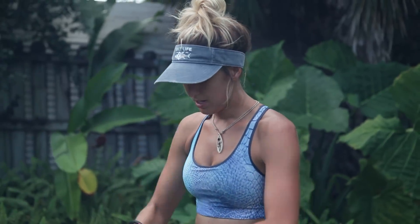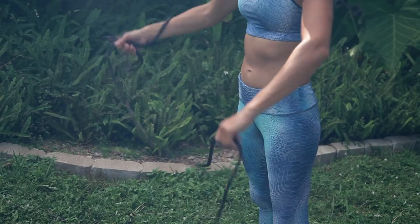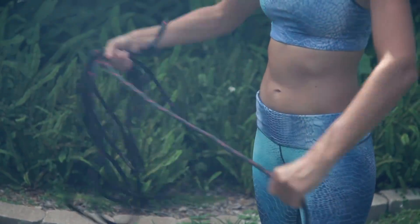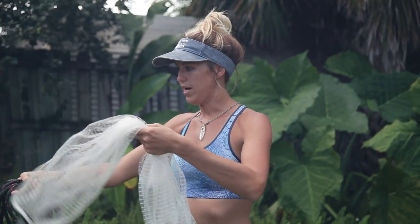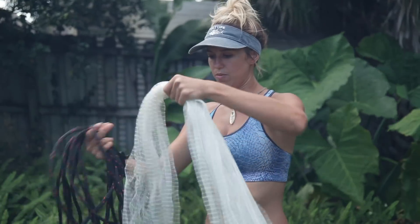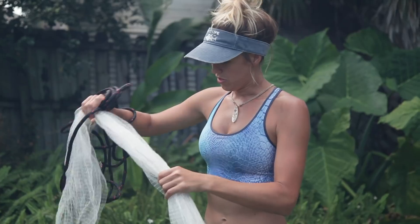Alright, so step one: I'm going to take the line and I'm going to wrap it in my hand, kind of like I'm doing an extension cord. I'm going to take the top of the cast net — I am right-handed — so my dominant hand has the line, and I'm going to grab right around the top and split this up in two-thirds.